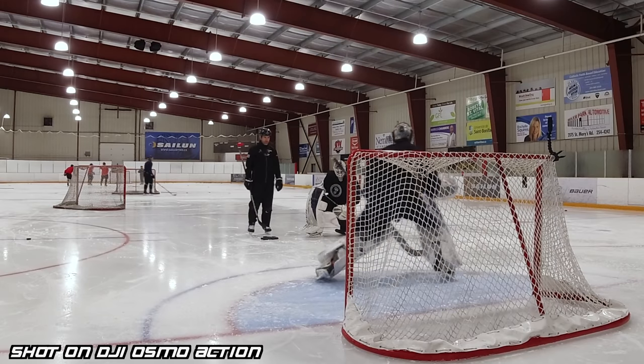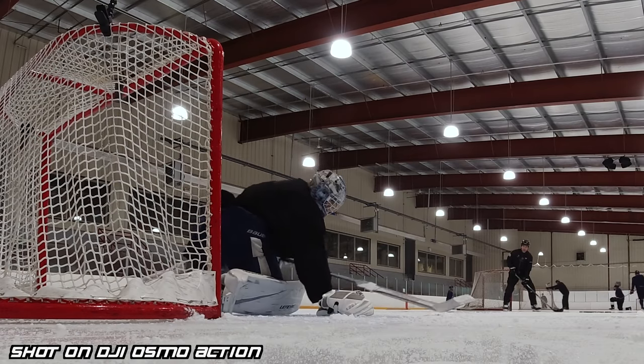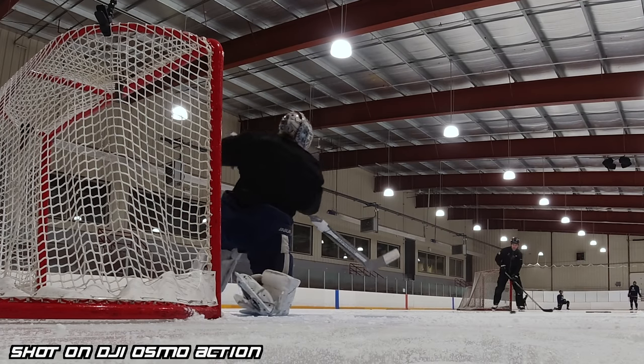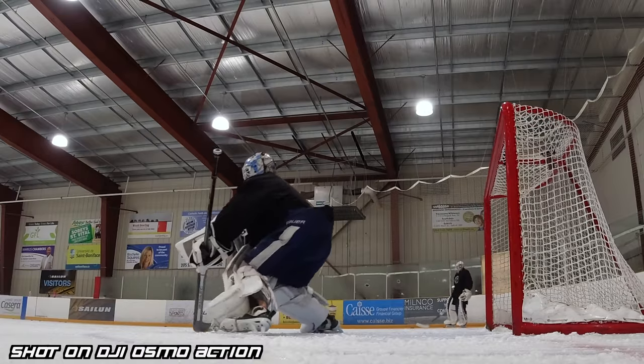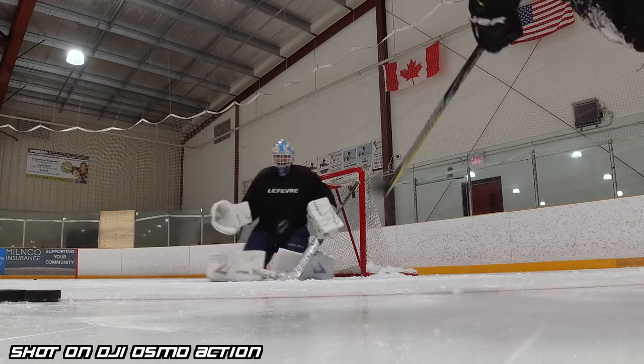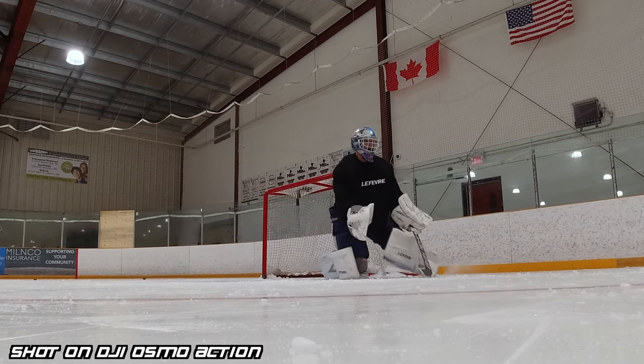The battery is kind of a clunky little setup — it's all one piece with no real battery door. But the battery life itself is great. When I was using the Hero 8, there was no way it was lasting a full ice time in a cold rink — maybe 35 to 45 minutes, probably closer to 30 towards the end of its life. With the Osmo Action, I've been able to use one battery for a full ice time. I usually finish with about 3–5% left, but it's never died. I've never missed a shot on a one-hour ice time because of this camera.